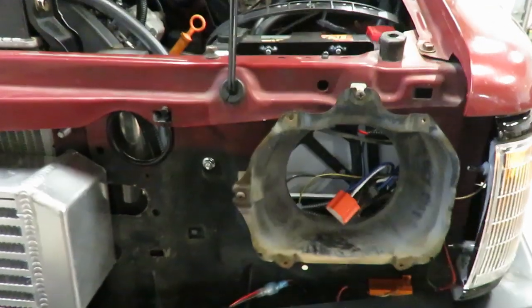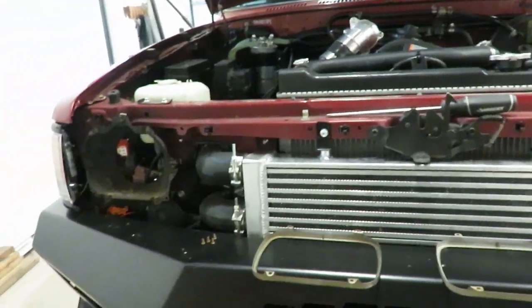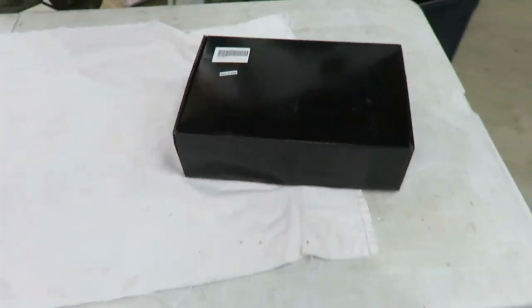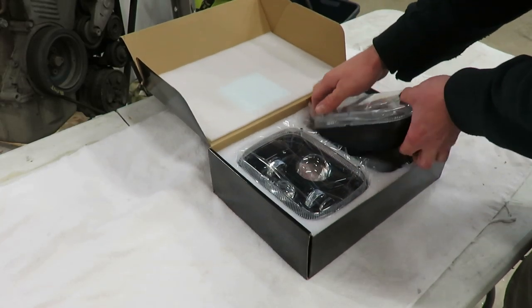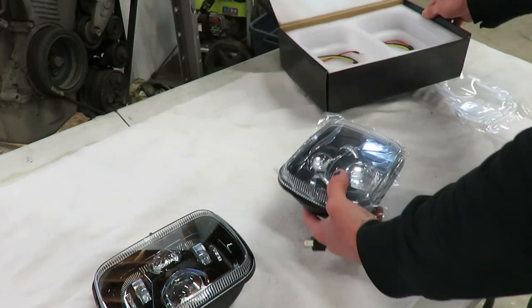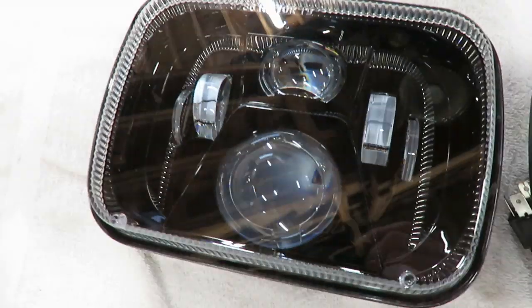Howdy y'all, welcome back to the channel. Another video for you guys — if you didn't see the last one, I failed on headlights again. We had the first set didn't work out, I bought another set, ended up being the same exact headlights, obviously didn't work out. So we got round three — let's open these things up and see what they are. Check them out, looking pretty cool.